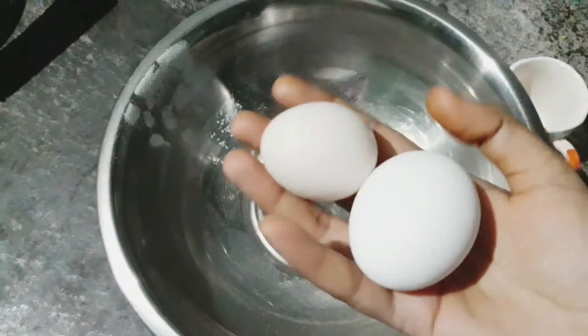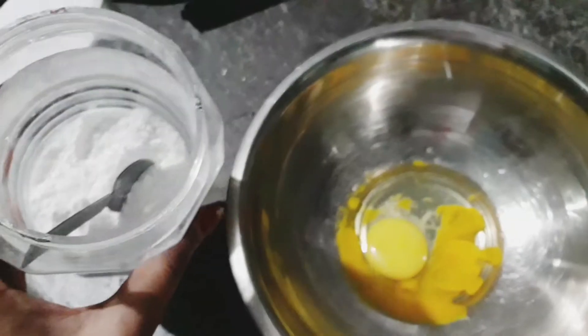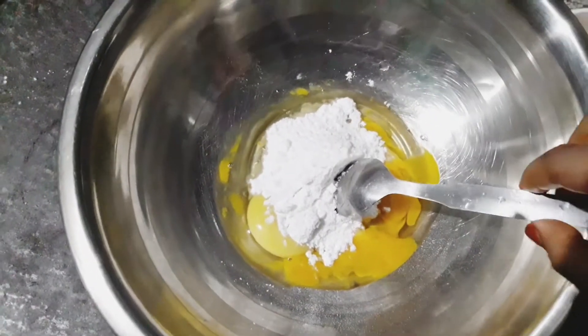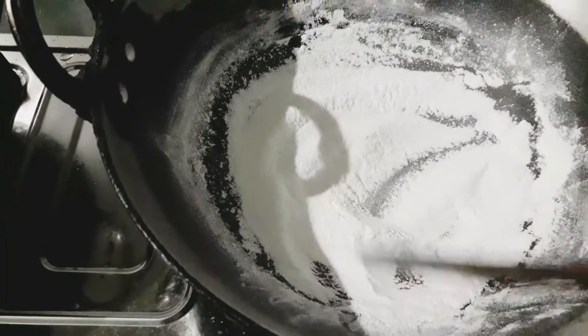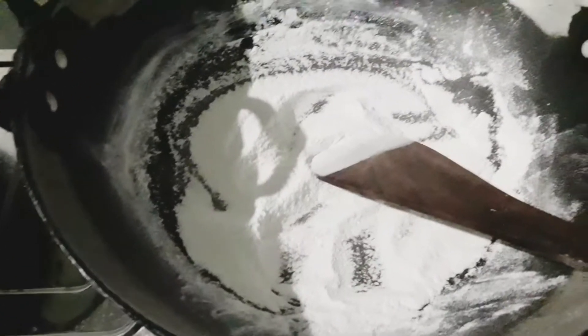First, I am going to put sugar powder in the first place. And when I put this, you have been mixing the sugar for me.